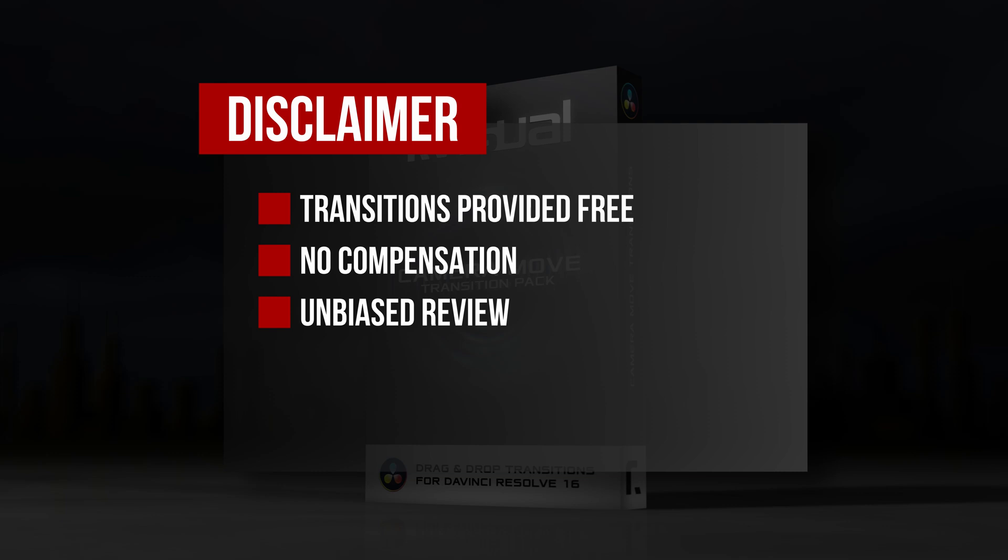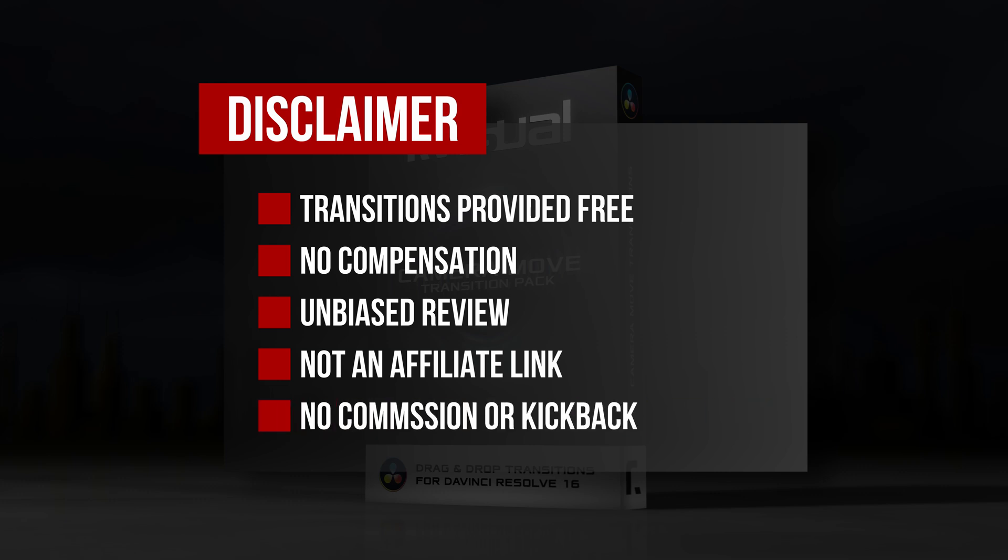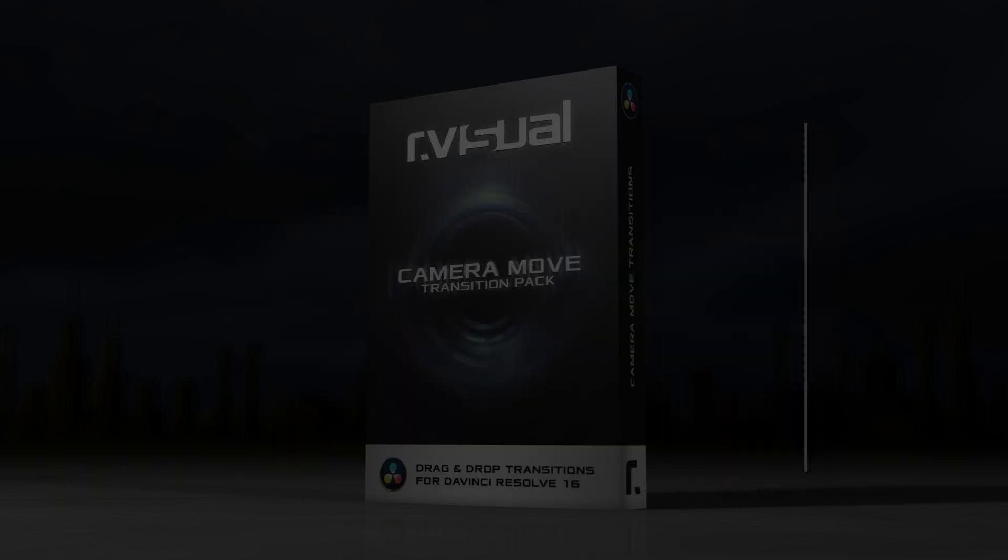Also, in the description below you'll find a link to the R-Visual website where you can purchase the Camera Move Transition pack. This is not an affiliate link and I receive no commission or kickback of any kind if you make a purchase. Hopefully that puts everything above board.